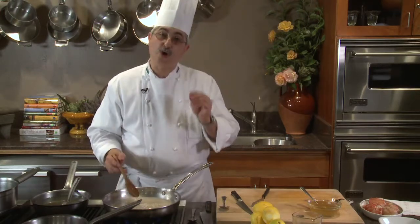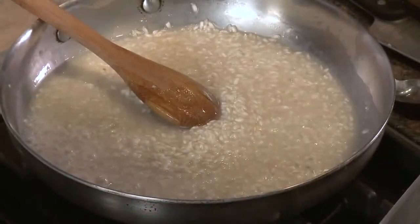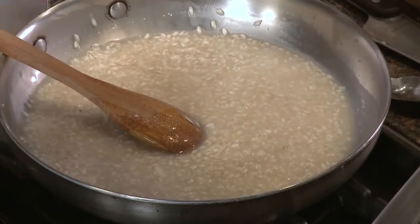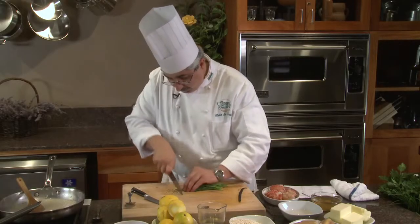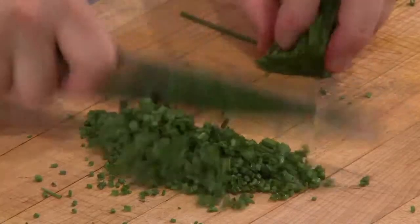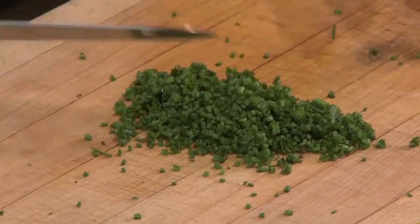I like to serve the risotto a little bit al dente, which is a fine line between al dente and raw — you want just a gentle texture on the rice but not a crunch. I'm going to bring the heat down a little and find my chives to chop.